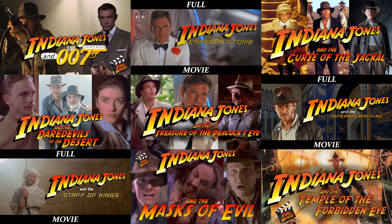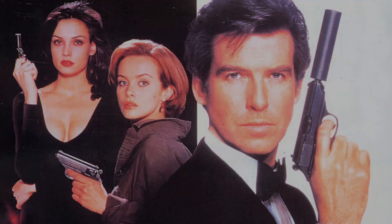As you probably know, I have done over a dozen fan edits of various Indiana Jones works, and you can check those out in the link above. Bond has always been right up there with Indiana Jones among my favorite franchises, and Pierce Brosnan was my first James Bond.